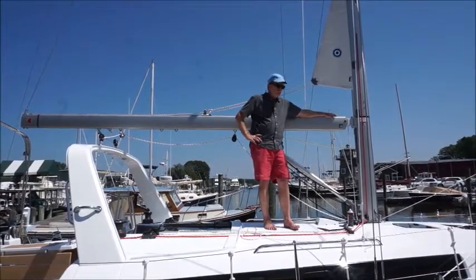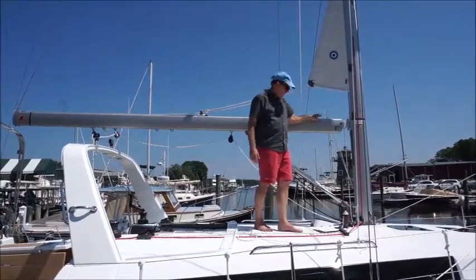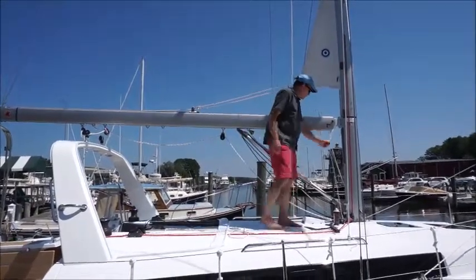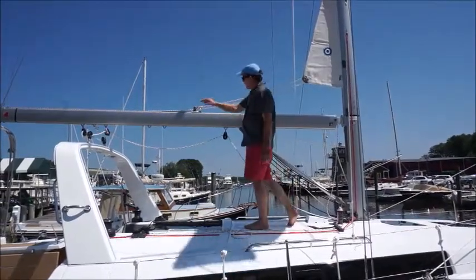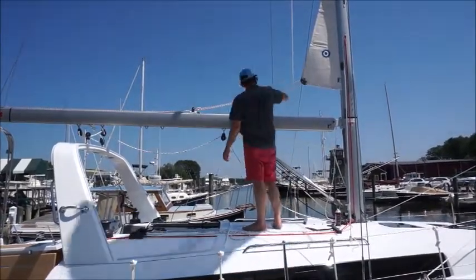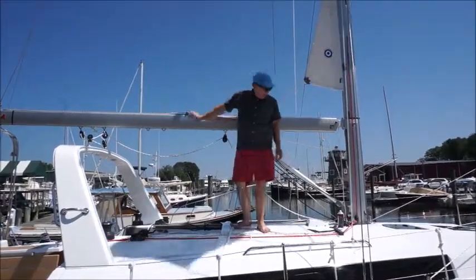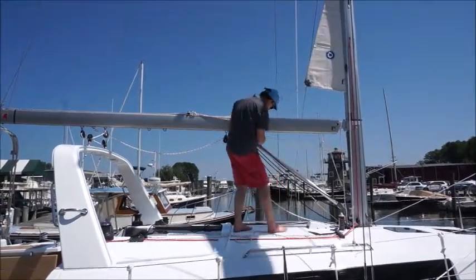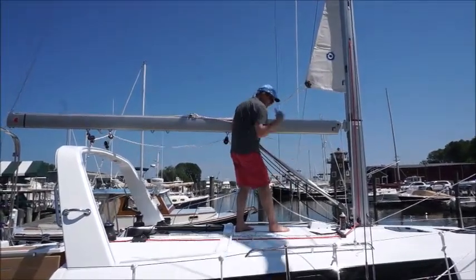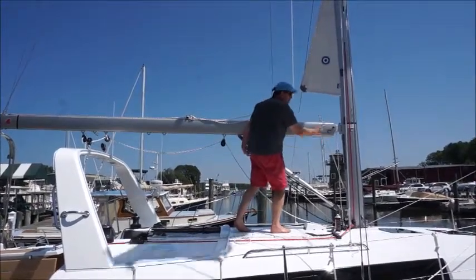First up is the furling mainsail, and there are just a couple of the components I'm going to walk you through. The first is the outhaul line, which runs from the deck up the mast to the back of the boom, through this block, through the sail, and to the car — there's an outhaul car here. There's also the inhaul line, which runs from the worm gear inside the mast, back to this point, down to the deck, and then back. It comes to this point as a guide for the worm gear so it rolls up smoothly.